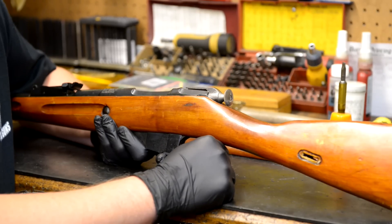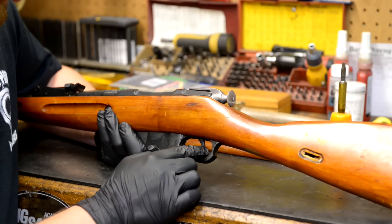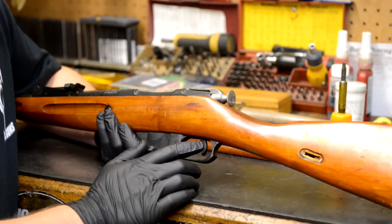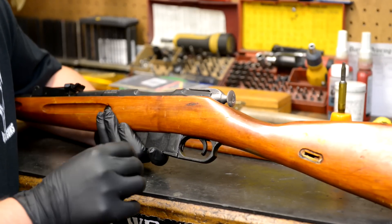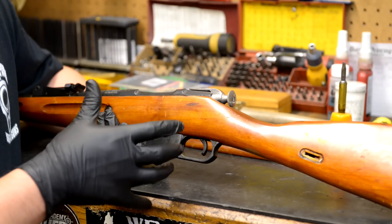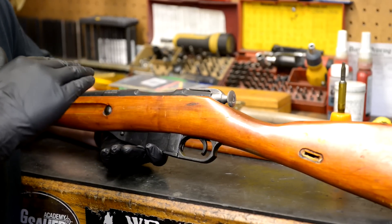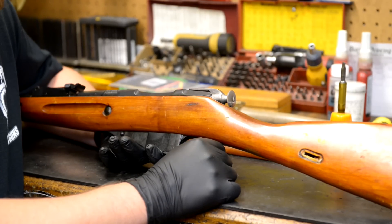Traditionally, a good trigger job should have 90 degree angle flat surfaces that ride smoothly against each other. You'll notice when I squeeze this trigger that the cocking piece actually pulls down. Many of you have been asking why that occurs - it's because the sear has to drop so much further against the cocking piece in order for it to fall. The break is not bad, but there is a considerable take-up and the trigger has a lot of slack in it.